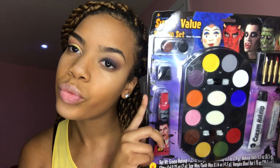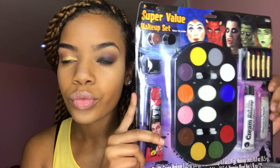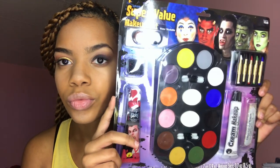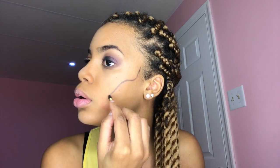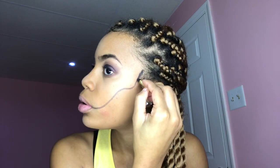Okay guys, here comes the fun part! I'm using a face makeup Halloween palette from Target — this was only ten dollars. I actually recommend that you use face paint if you can; I realized that after this video. I'm going to start by making the line where I want the scar to be, using the little crayon that came from the palette in black.